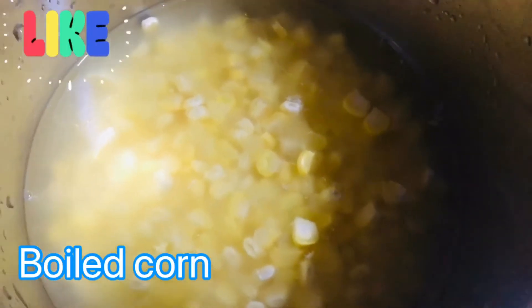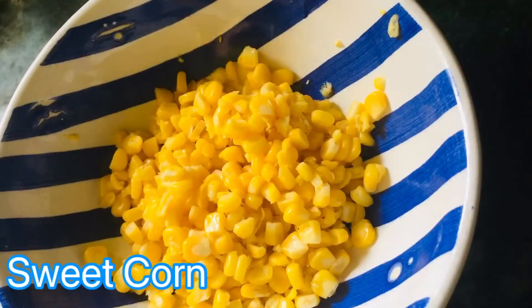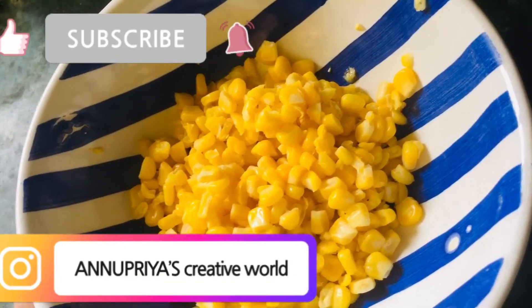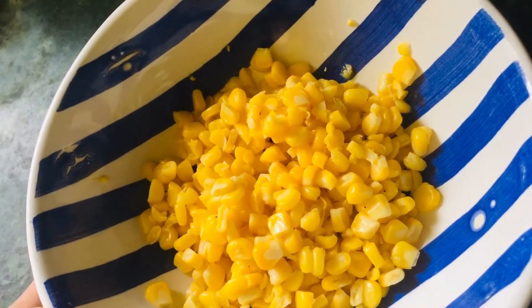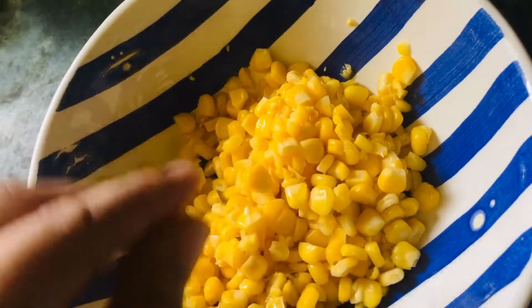Friends, I have one cup of corn which I am boiling. If you want, you can use sweet corn as well. But I have a normal corn that I have boiled. This is a cup of corn.